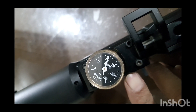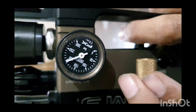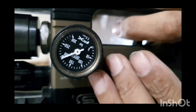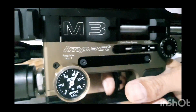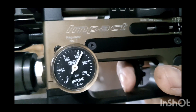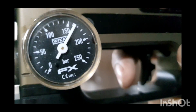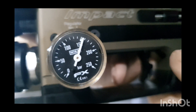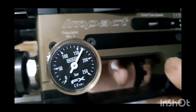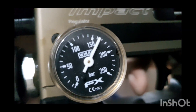Similarly, this second regulator also has an analog gauge. Let's see the recovery time with the first reg — keep in focus please. I'm going to shoot. This is around 160 or a bit more. It went down and just in a second it comes back — you can see exactly how it behaves.